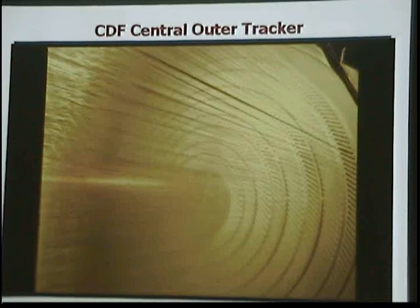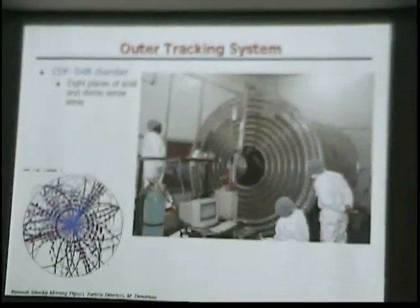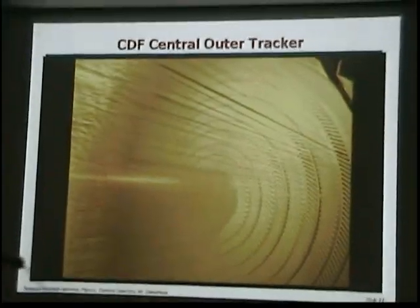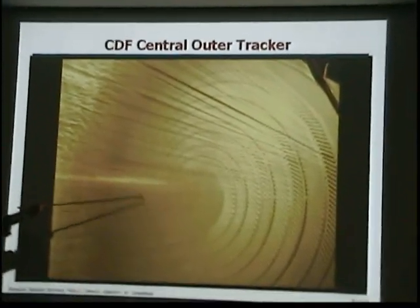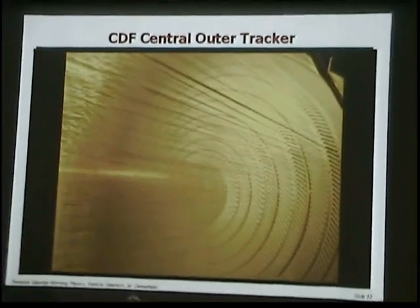Most of the people working in there are wearing hairnets, because you don't want a hair getting inside. If there's a hair in there, it shorts the thing out and you're dead in the water.